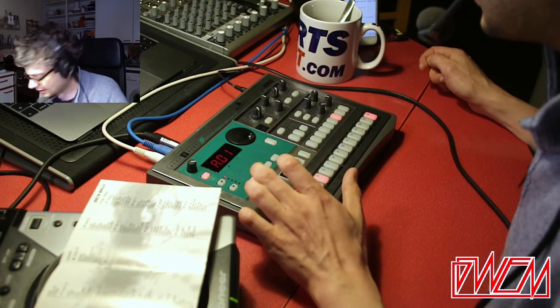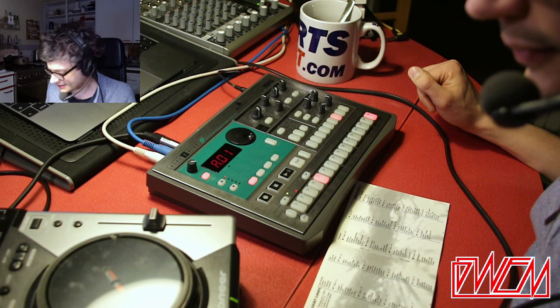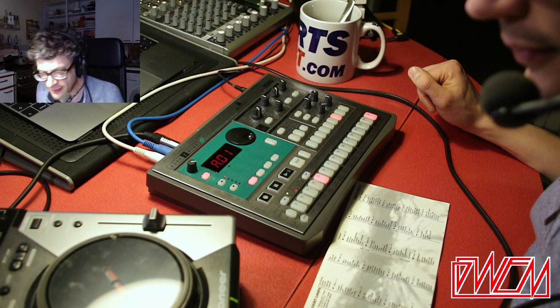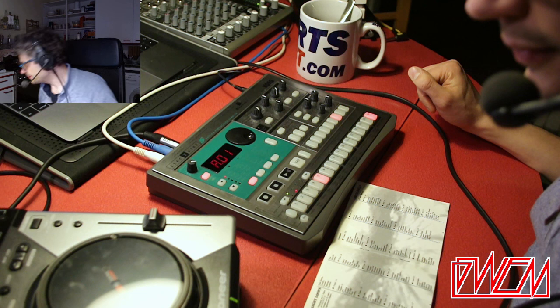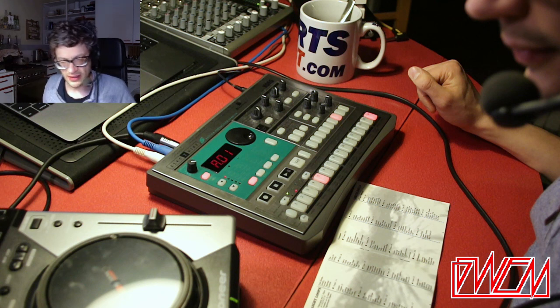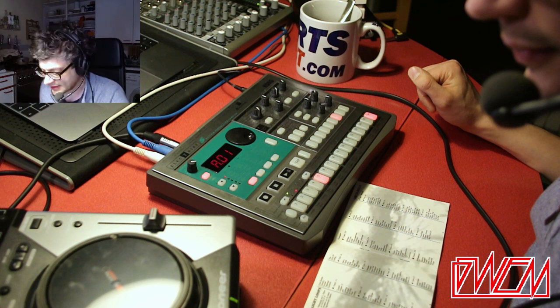I'm going to do two bars and extend it to four, but I want to get another breakbeat in there. This is quite a tech-step kind of vibe. It would be nice to have a super organic breakbeat to layer with that. I'm going to go for that Amen breakbeat — as clichéd as it is, music is about clichés and I do love that break. I'm just setting a cue point. Let's get that into the sampler.